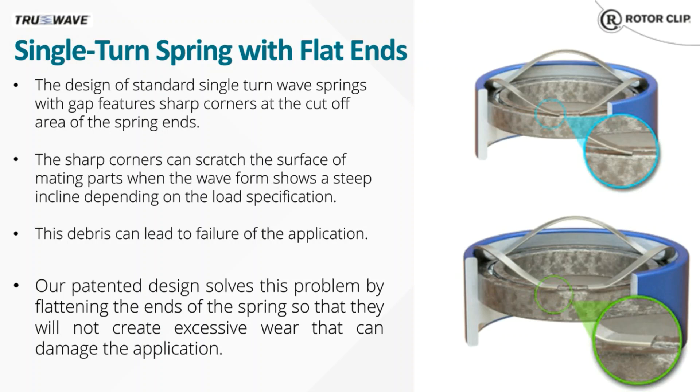As shown at the top right, the sharp corners at the cutoff area of the standard single-turn wave spring can scratch the bearing surface as it is compressed. Over time, this can create debris, which can cause the bearing and/or the application to fail.